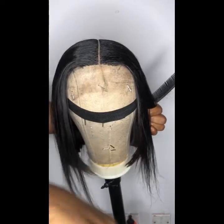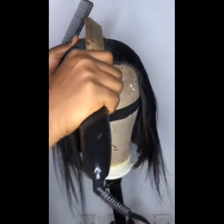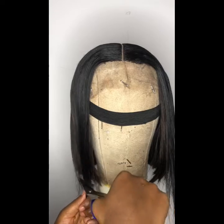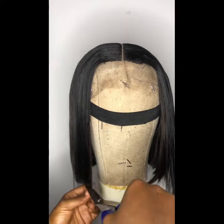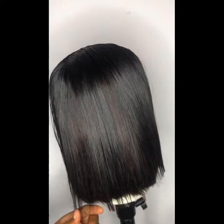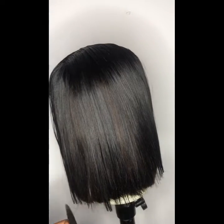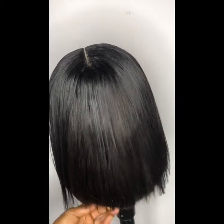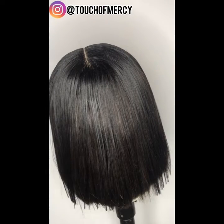As you can see, the closure is very large — the closure is longer than the hair. So I'm going to go ahead and trim the excess part. Any part that you see is not properly trimmed, I went ahead to use my clipper to make sure everything is equal and the final result is beautiful.